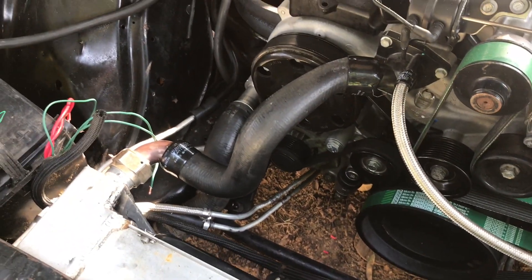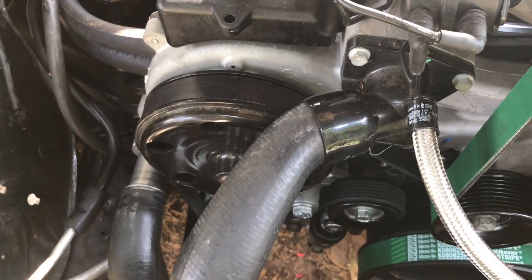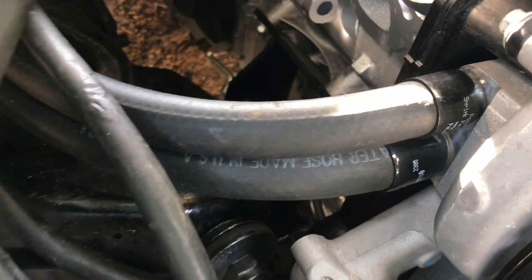So I got the coolant hoses marked up. I'm going to be using Gates Power Grip hose clamps on everything — from the overflow to the radiator hoses to the heater core hoses.